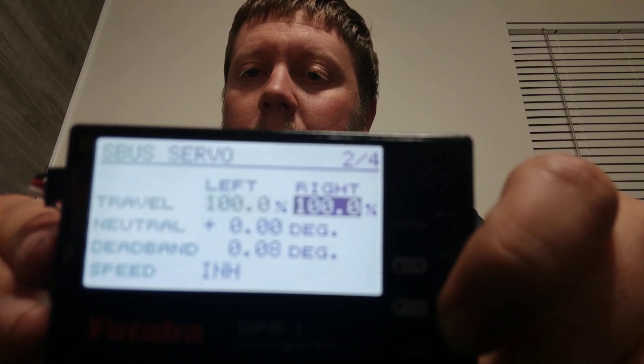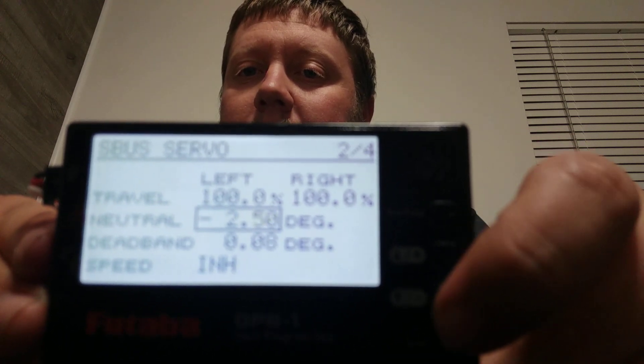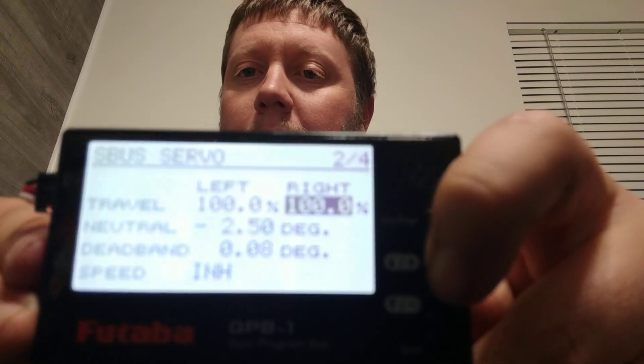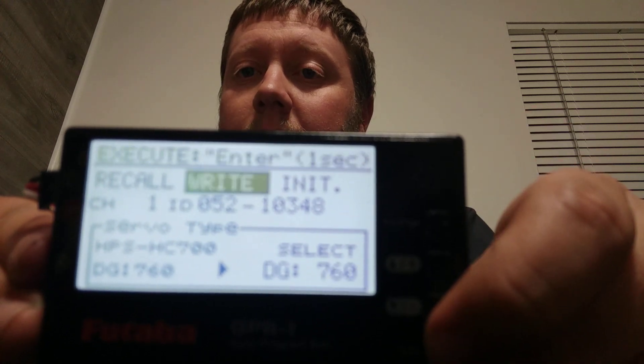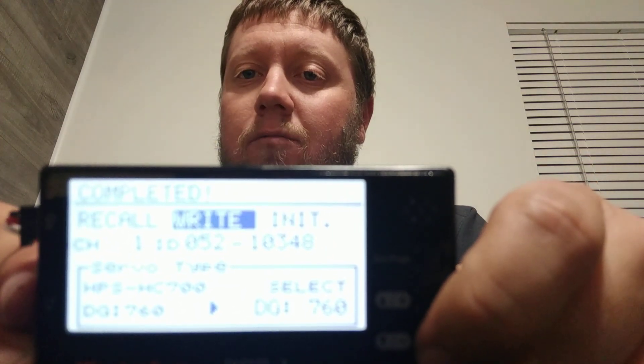As I noted, it will reset your neutral, so make sure you go and reset that again. In my case, negative 2.5 was the correct value for centered on this particular servo. Make sure that when you do that, you go back up to the top and write your settings again. And that's all there is to it. Don't forget that you will also need to change it to 760 in the 760 flight control as well. That makes it so the flight control can read the servos and send everything properly. That setting can be found on the first page of the swash basic menu of the 760.